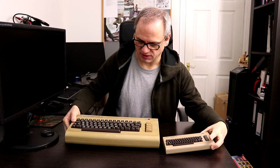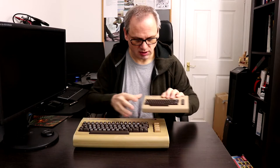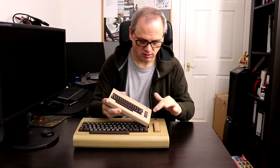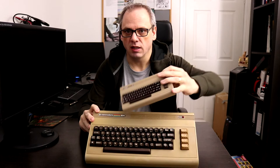Okay, so before we try out the games let's compare it to the old version — it'd be interesting to do a size comparison. You can see a huge difference in size and color. I think this is probably a quarter of the size. Other differences include color obviously, but I think this one is quite old and stained over the years. The function keys are a different color, and the logo is slightly different.